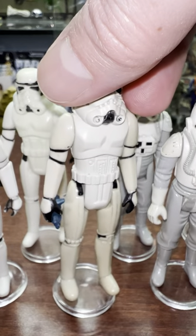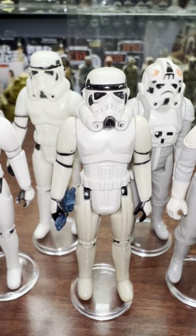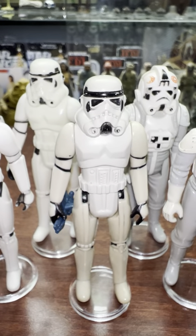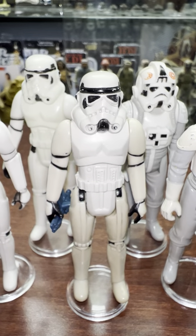GMFGI was General Mills Fund Group Incorporated. Only the figures released on Star Wars cards - the original figures - had that GMFGI. Starting with Boba Fett they cut that out. Boba Fett says CPG - he's the only one that says CPG. And after that they just said LFL for Lucasfilm Limited.